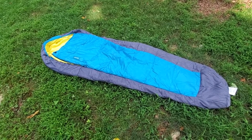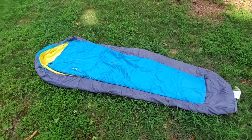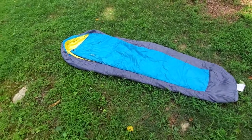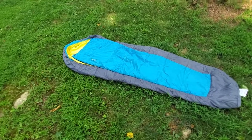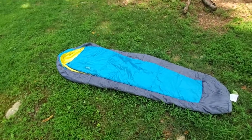Here's a quick look at the 3V Gear Rovor — it's the Buhl sleeping bag. This is the one on the site that's rated between 14 and 45 degrees Fahrenheit as a sleeping bag.